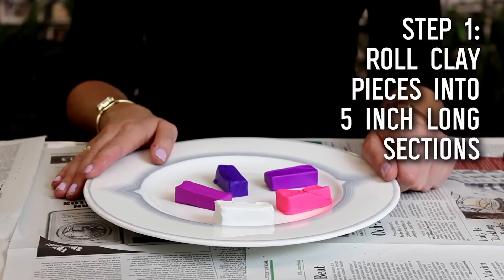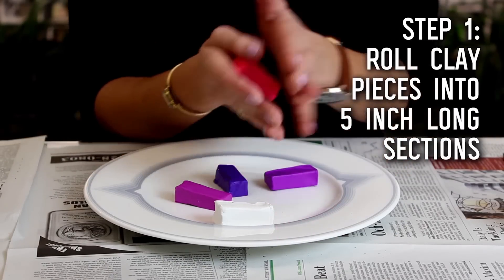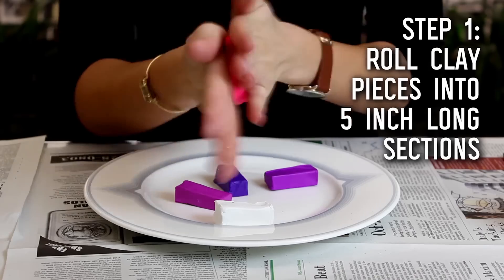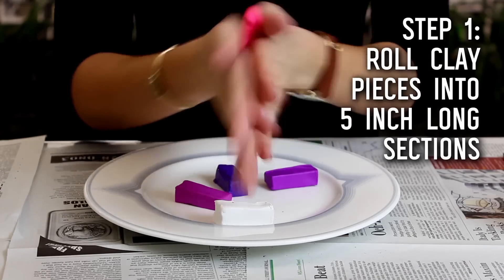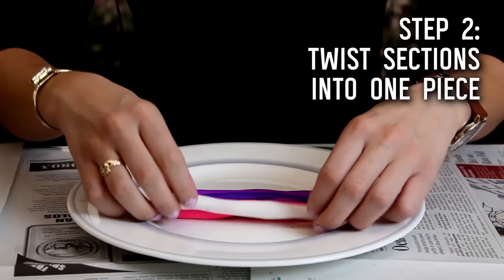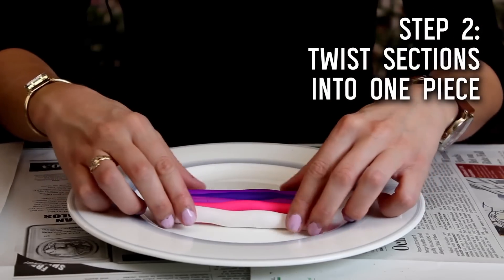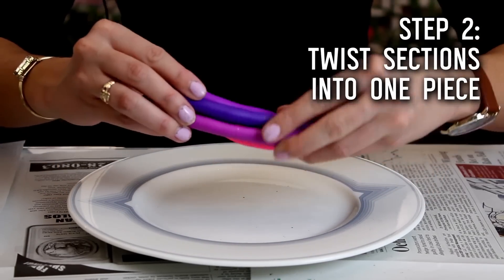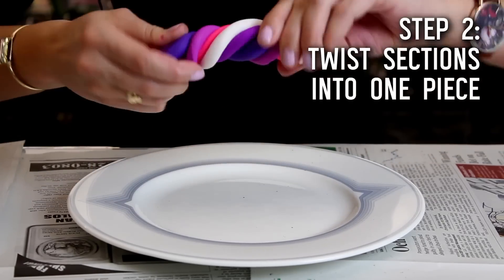Your first step is to roll your clay into five-inch-long pieces, and you can do that right in your hands — it's pretty easy to work with. Just keep rolling until you have about five inches. Once you have your clay rolled out into pieces that are about five inches long, you're going to put all of them together and then simply twist those into one bunch so that you now have one piece of clay.